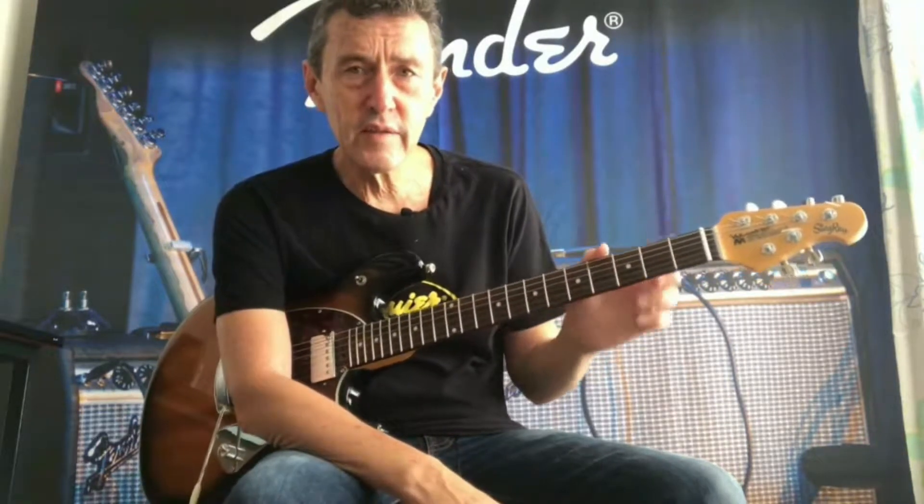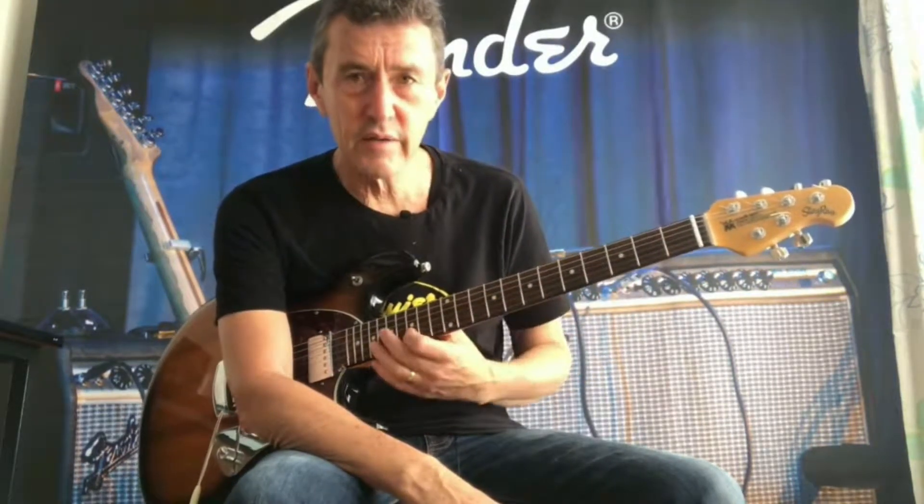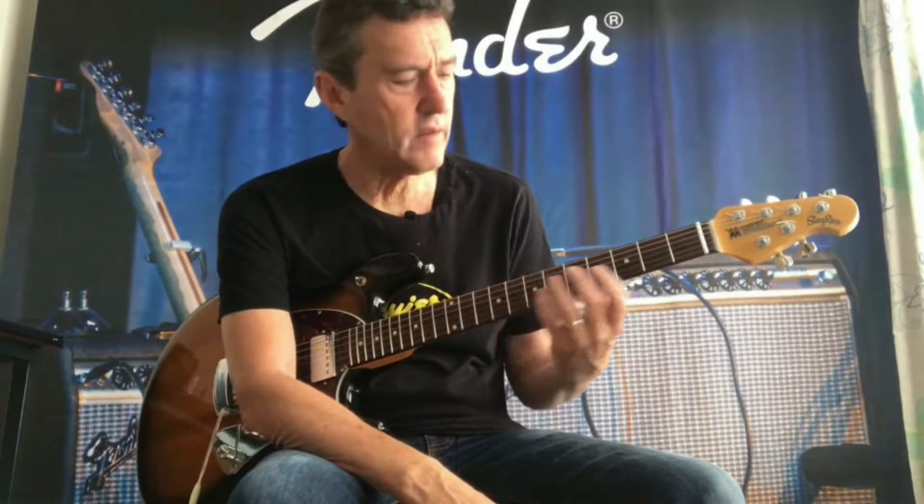The playability is fantastic because it has a 10-inch radius. The frets are stainless steel, medium width but high profile.